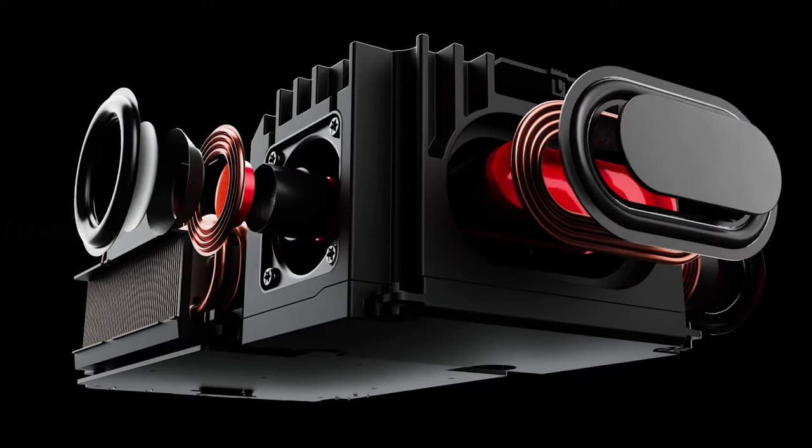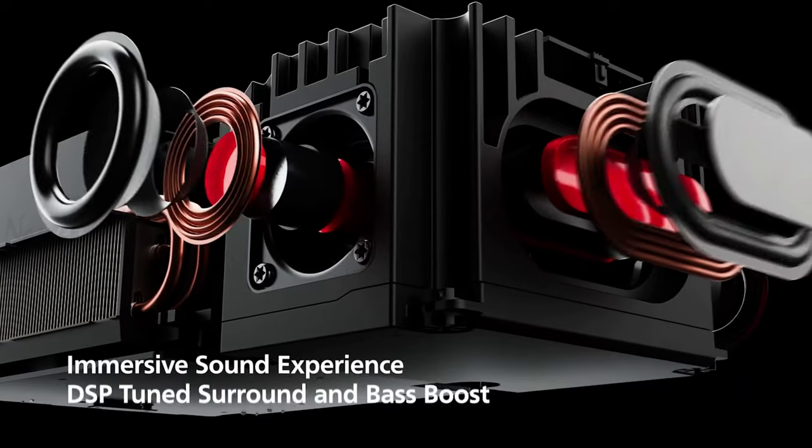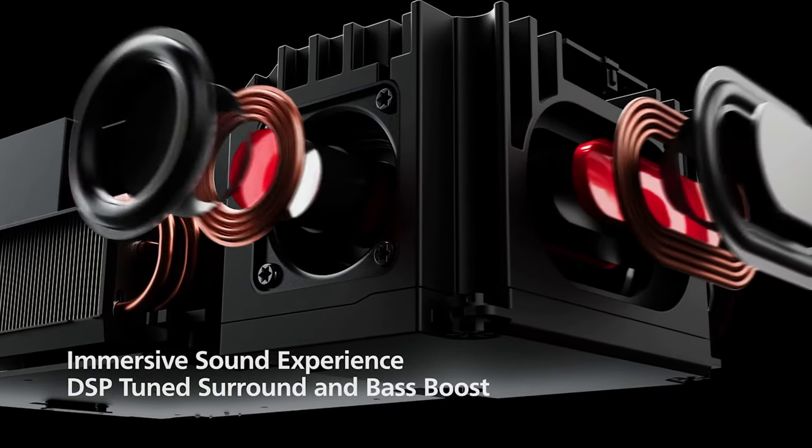It has a pair of 15-watt speakers with a 2.1 sound system that offers surround and bass boost for an incredible movie and music experience.